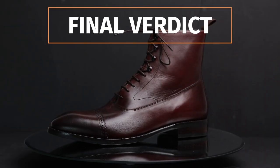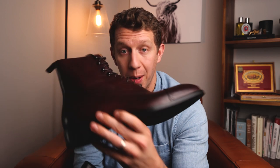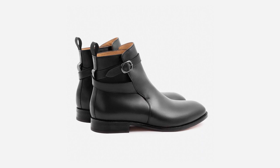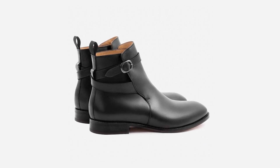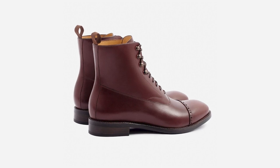Don't go on a massive camping trip with these — but why would you anyway? Here's my final verdict on Beckett Simonon boots. Between these two, I like the Elliott Balmoral the most. The Douglas Jodhpur has been really, really awesome — I love the Jodhpur style, and it was the first one I got, which really impressed me with the leather quality. All Beckett Simonon leather is absolutely phenomenal. And for $240 — at least at the time of filming — there are very few brands offering this much value for the price.